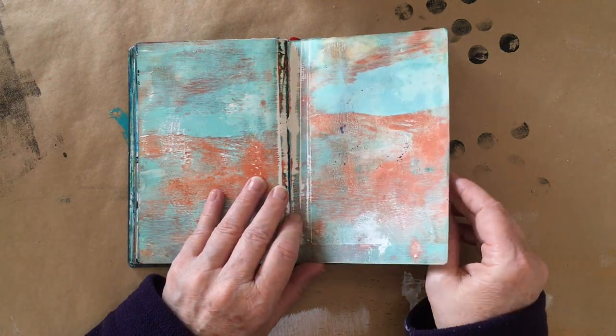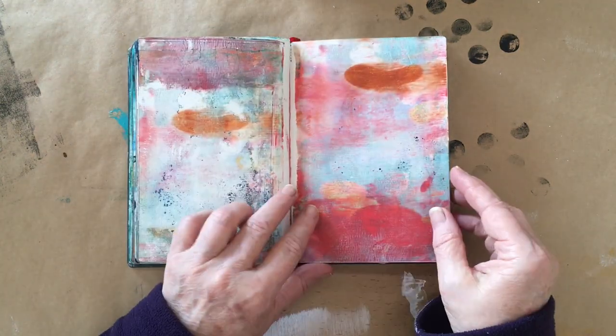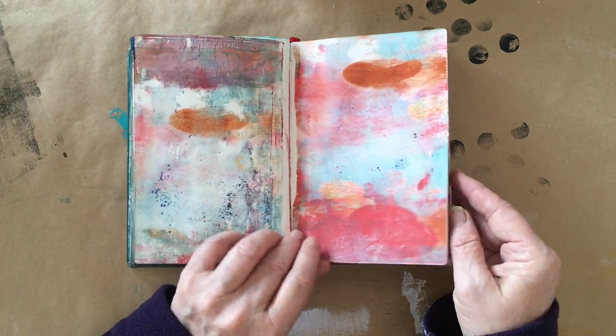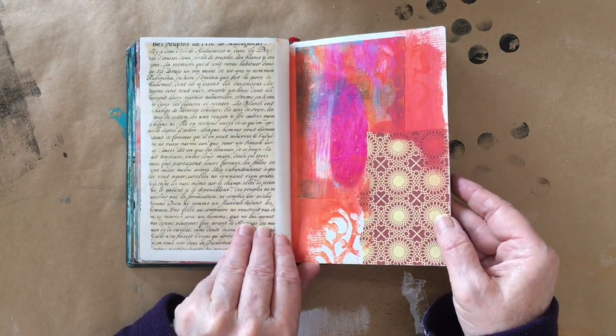Anyway, thanks for watching. Perhaps I've inspired you to start your own mini Fragments journal. And until next time, I'll leave you with a quick look at what I have so far.